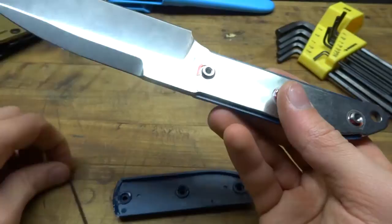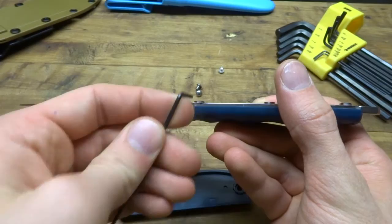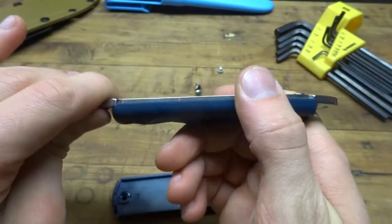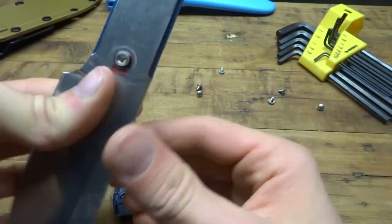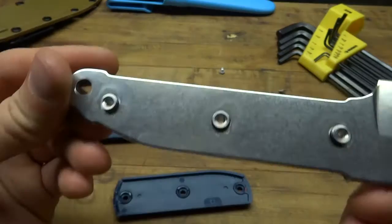I took the edge of the Allen key, and luckily the handle scales were not lined up very well — one of them was protruding a little bit higher than the other, so there was a lip sticking out. I pushed the Allen key against that top lip upwards and got that one to come out. I'm really amazed at how secure that was in there. With some light pressure, the other side comes off. There's no red liquid on that side.